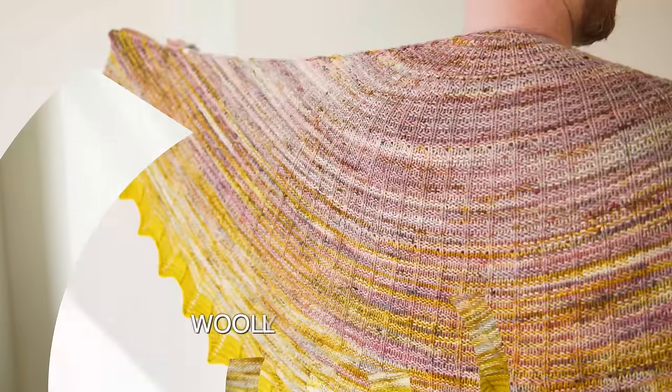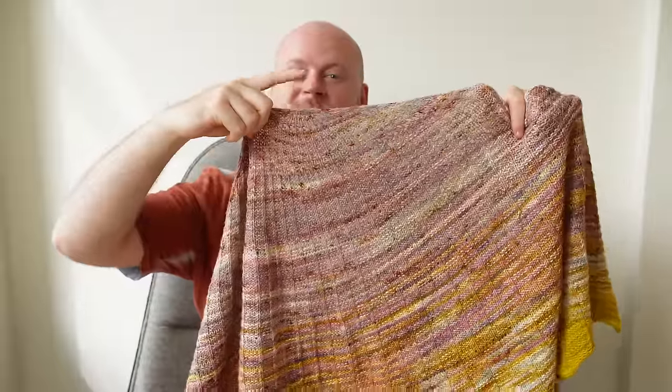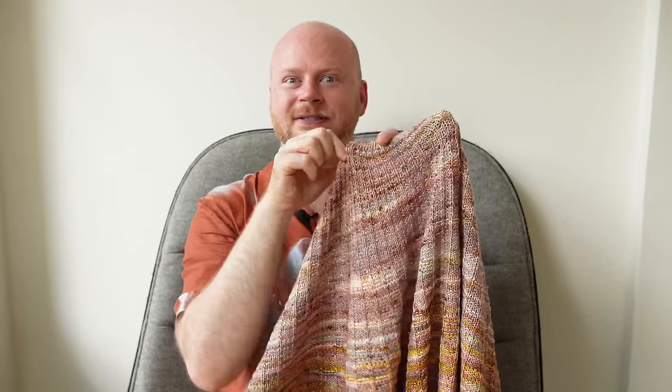Let's learn how to knit the Wooly Waffle Shawl. In this video, I'm going to show you how to cast on at the top center of the shawl with an I-cord tab cast on. I'll teach you how to work the I-cord edges. We're going to knit and purl, and I'm going to show you how to work the Make One Increases to shape the semicircle.